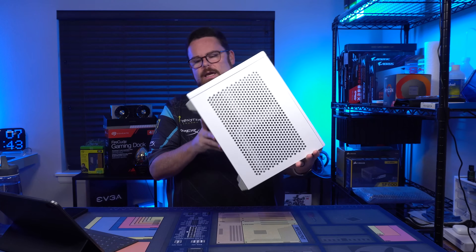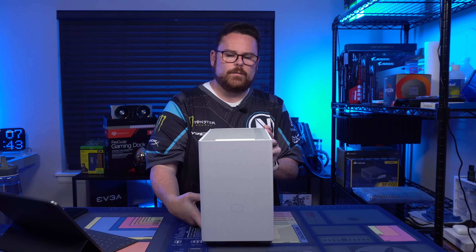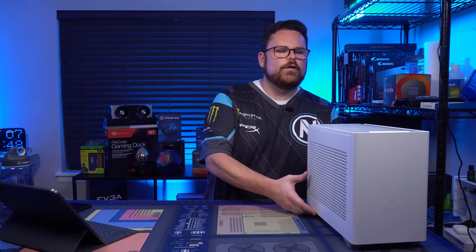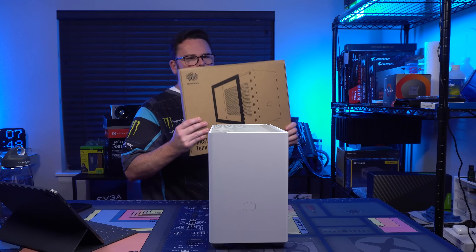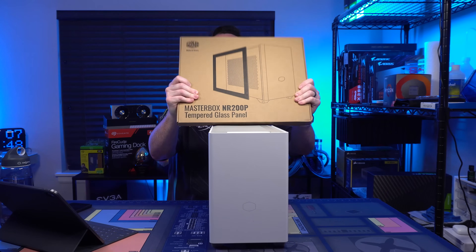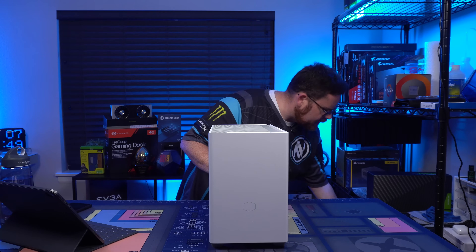We have a $1,500 compact build. You guys are used to cases that are absolutely massive, but this is the Cooler Master NR200P. The case is new and has been very popular. There are two versions: the NR200, and the NR200P, which is what I have here. The NR200P comes with a separate tempered glass panel, whereas the NR200 does not.